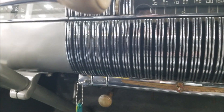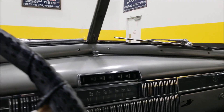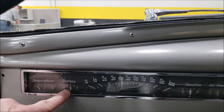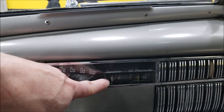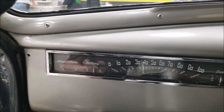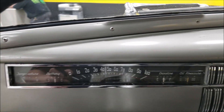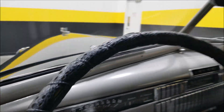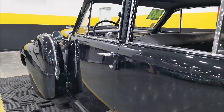We crank that V8 over and it fires right up. We have not had the radio working, or the wipers or accessories. As far as gauges: the battery gauge appears to work, the oil pressure went up as we started it, the fuel gauge appears to be working, and the temperature I assume will come up with the engine temperature.